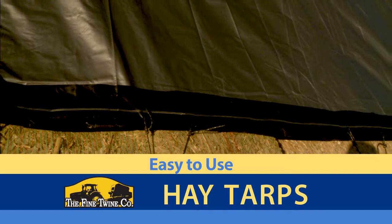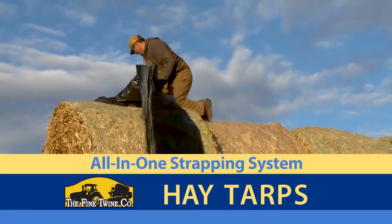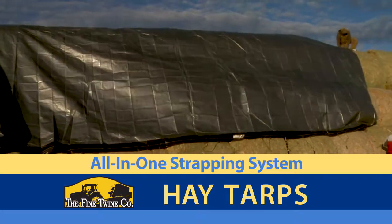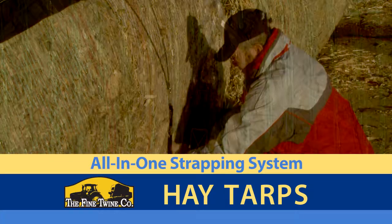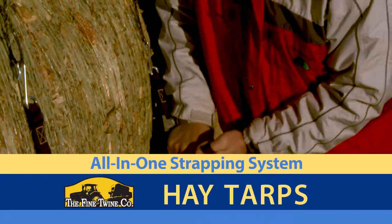They have a reputation of being some of the easiest tarps to cover a stack. Our all-in-one strapping system allows you to unfold the tarp on top of the stack, throw the straps over the side, and fasten them on the twine of the bottom bale using the attached J-hooks. With a simple pull of the cam buckle, they're secured.